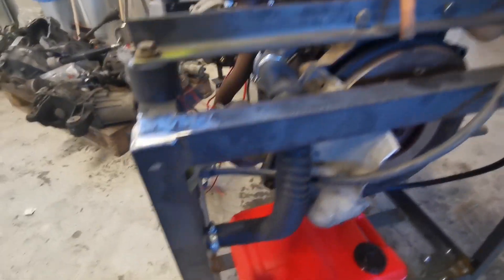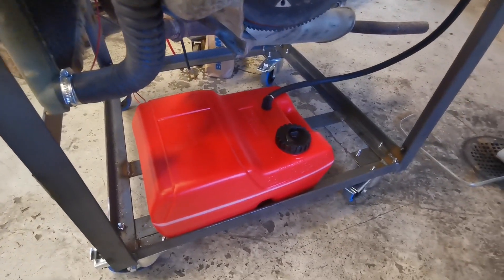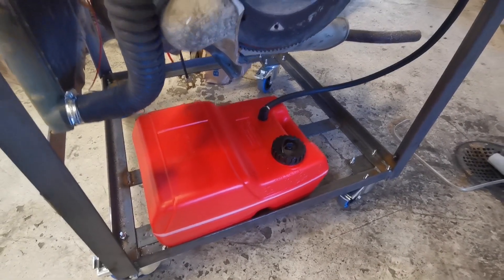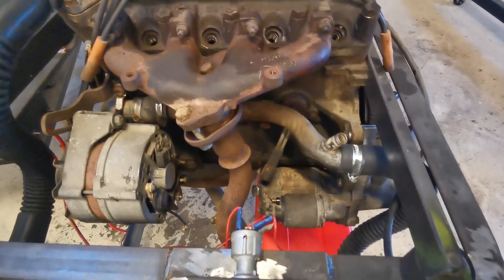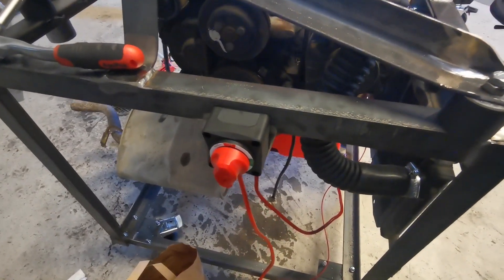Quick update: I've got the cooling hoses on, fuel tank fitted, made a little platform for it to stand on, got the ignition key fitted, put the exhaust on, and put the little kill switch on the side there for the battery.